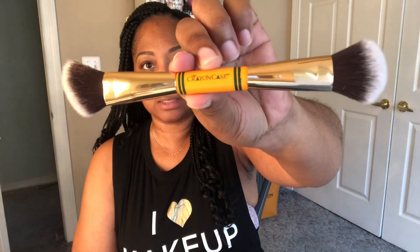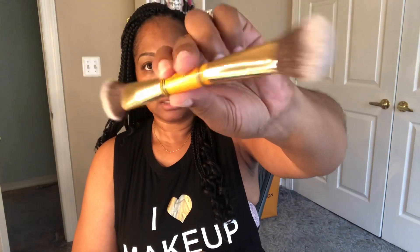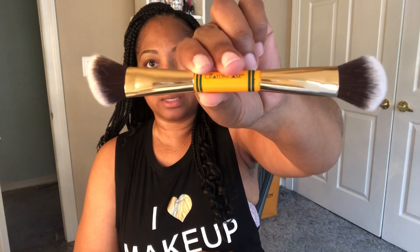I want to do swatches, so hold on tight. After I finish showing you guys everything, I will do the swatches. This is the big pencil — I thought that was cute. It's a dual-ended brush and it's great for maybe blush, and I could contour with it as well. Everything she has has the Crayon Case logo on it, so that's cute. It's like a big, big pencil — remember we had the regular pencils and then the big fat pencils? Very cute.